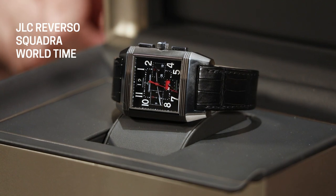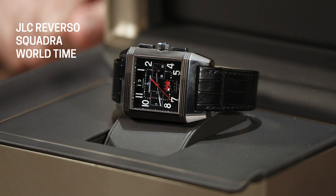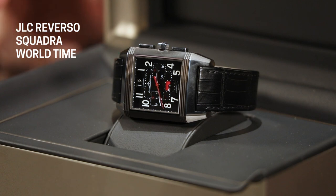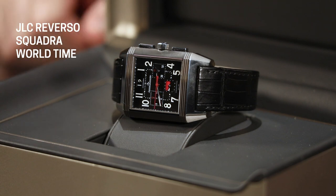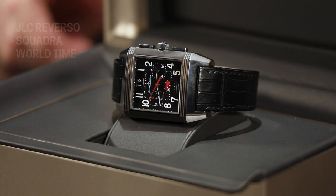This is one of only 1,500 that were made. Of the three different Squadra watches released that year, this is really the top watch — it retailed for about $20,000. You can see the listing on our website; it is less than half of that now, which makes it such a great watch for the value.